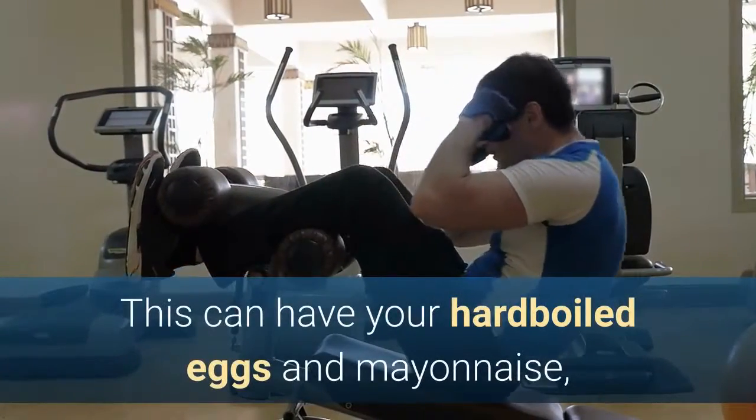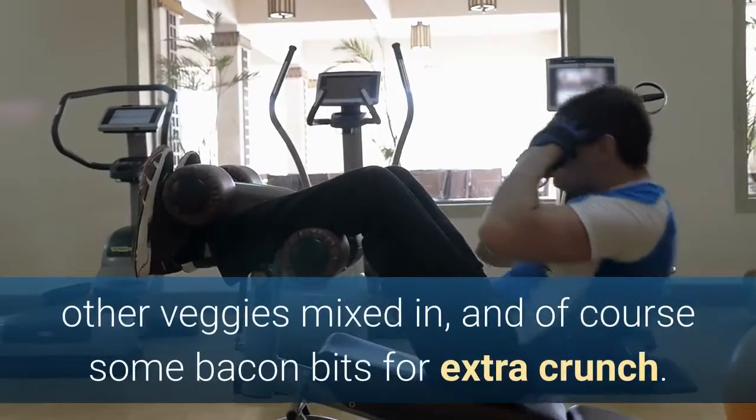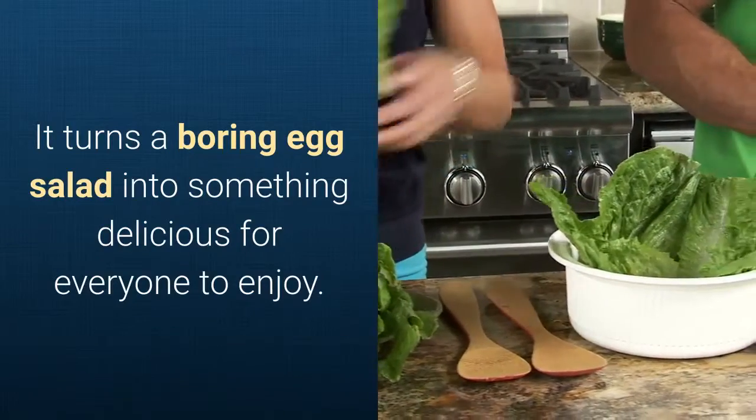This can have your hard boiled eggs and mayonnaise, along with some mustard for extra flavor, other veggies mixed in, and of course some bacon bits for extra crunch. It turns a boring egg salad into something delicious for everyone to enjoy.